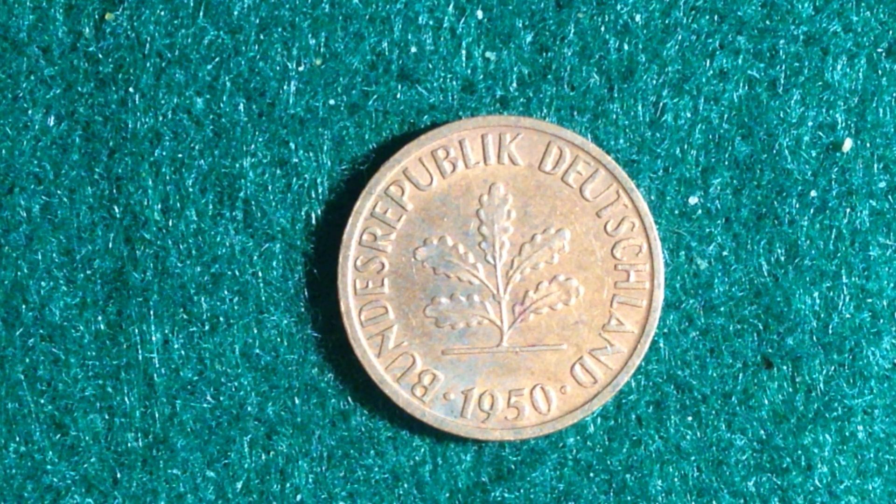Its metal content is copper-clad steel. It has a weight of 2 grams, a diameter of 16.5 millimeters, and a thickness of 1.38 millimeters. As you can see, its shape is round.